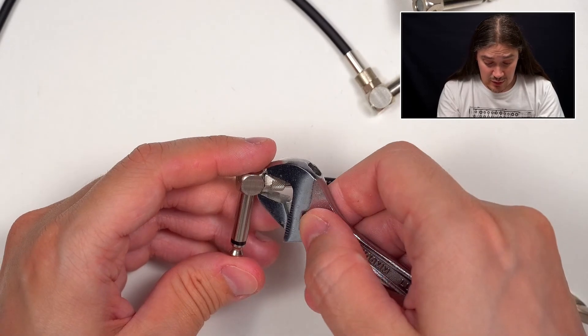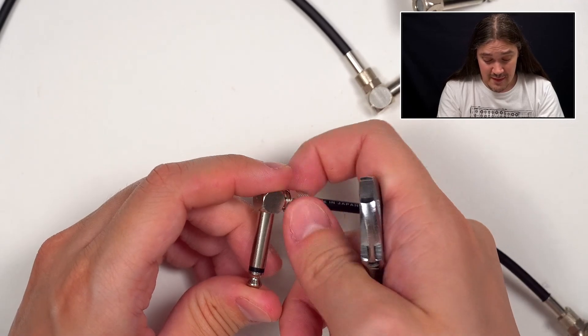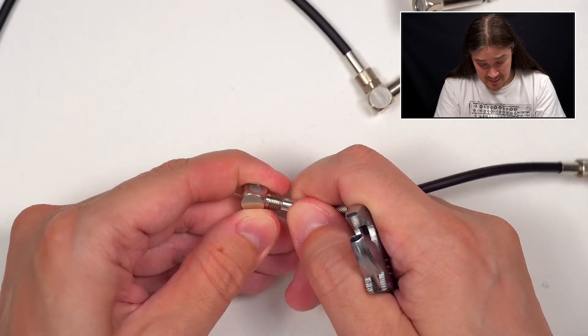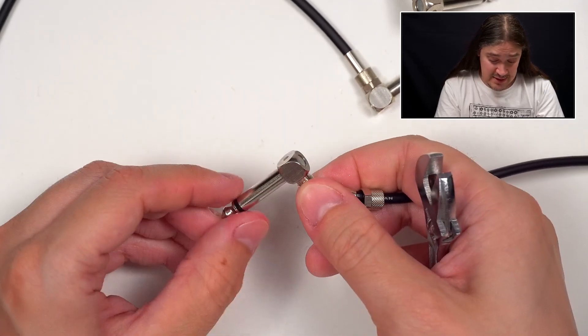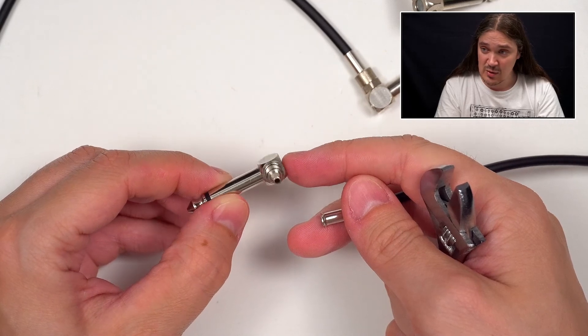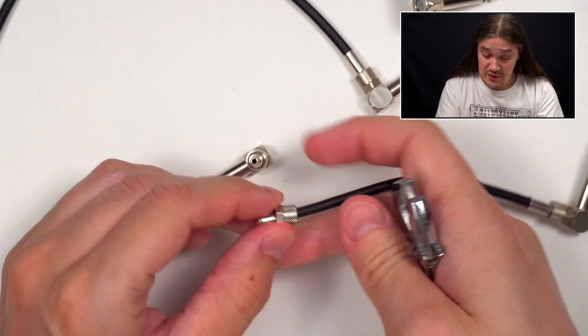These are solderless patch cables and they usually come as a DIY kit, which means you can perfectly fit them to your needs in terms of lengths and everything. These connectors are built in-house from the beginning to the end — it was Lex's own idea to build them this way. And I have to say they are pretty solid.